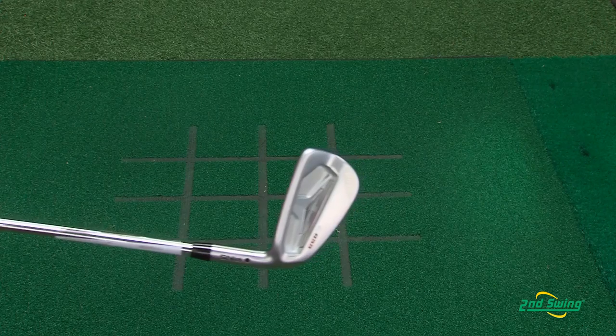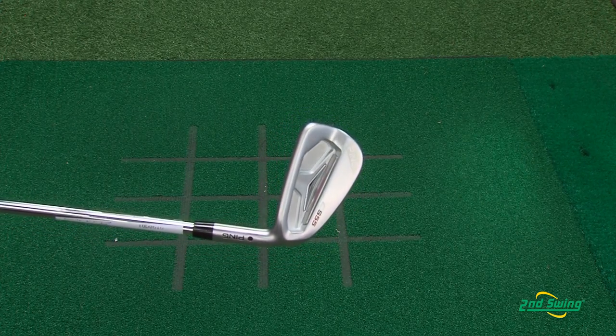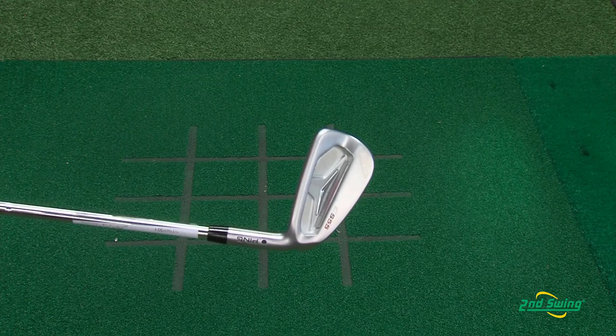One thing this S55 iron has over its predecessor, the S56, is the loft is one degree stronger. What's that mean? More distance.